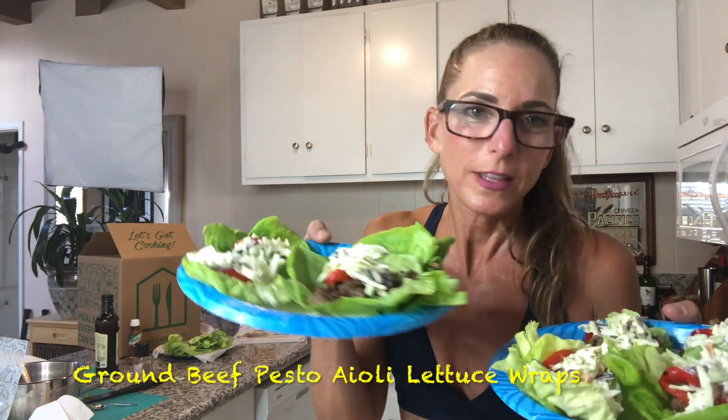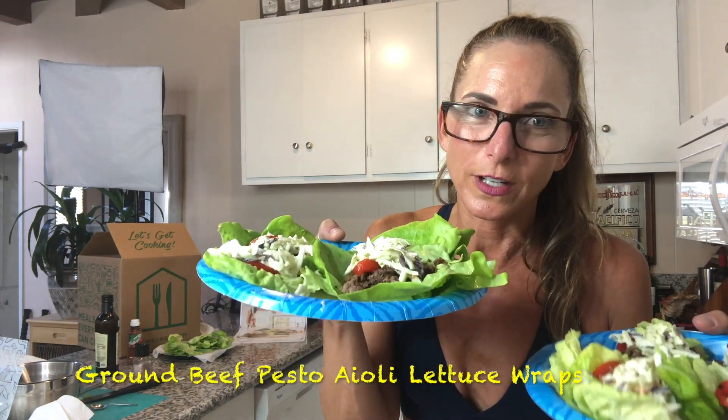I'll come back and give it a review. Thanks for watching. Look out for Kung Fu Keto. I'm Amy — see you later.